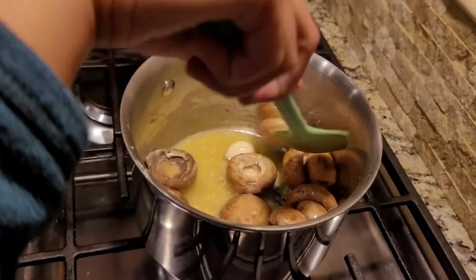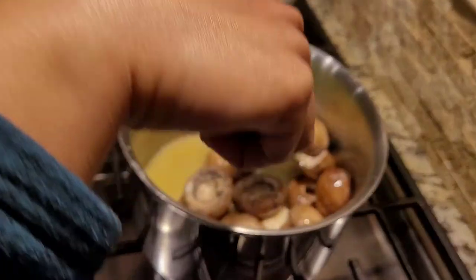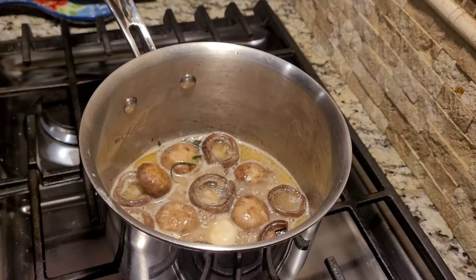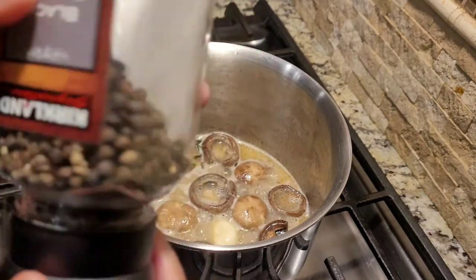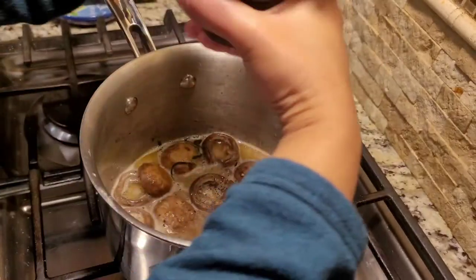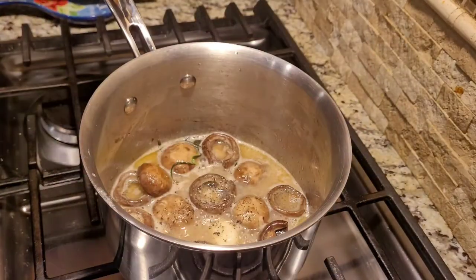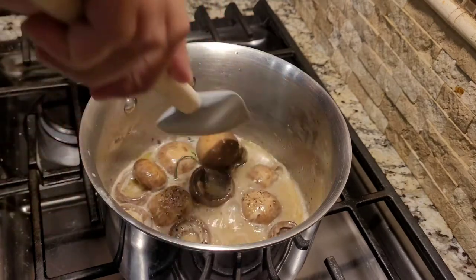I'm gonna give it a gentle mix and let it cook very slowly on low flame. The mushrooms have been simmering away for the last eight minutes and at this point I'm gonna add some black pepper — one, two, three and four twists. This looks good to me, so I'll give it a gentle mix again.